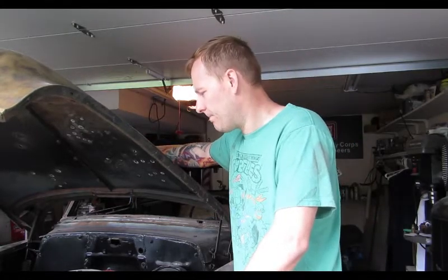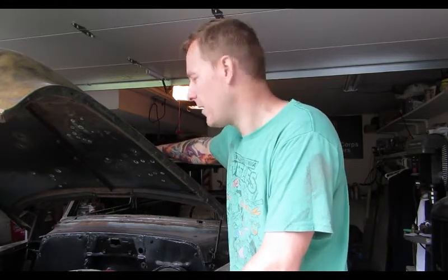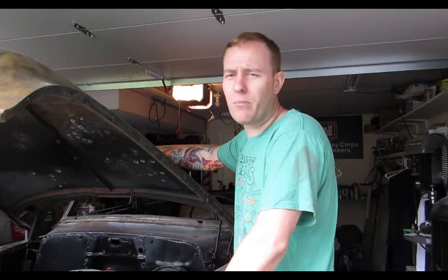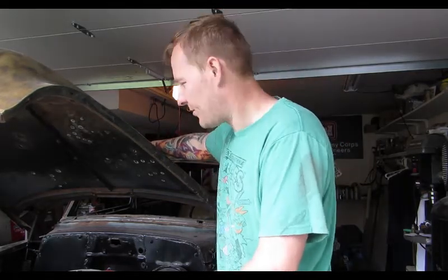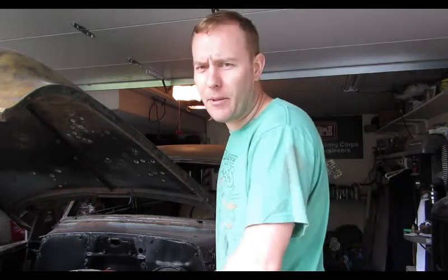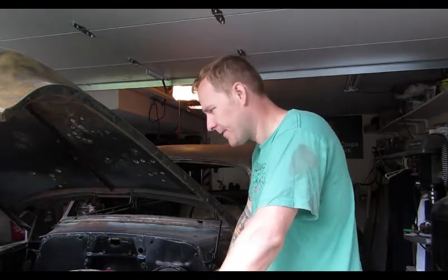I'll post some other videos on mechanical stuff — I'm a mechanic by trade. We'll talk about freeing up old engines that have been sitting for a long time, maybe ran good ten years ago but are now frozen. We'll do transmission rebuilds, pretty much any mechanical stuff. This stuff's getting expensive and I'm not into paying other people to do work I can do myself. We'll cover pretty much everything on this car.